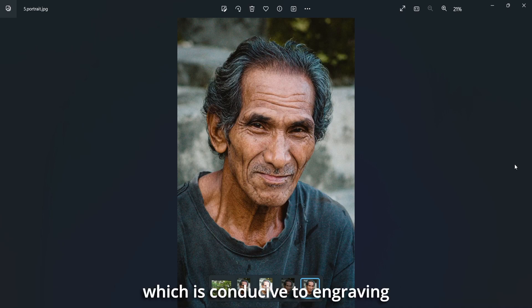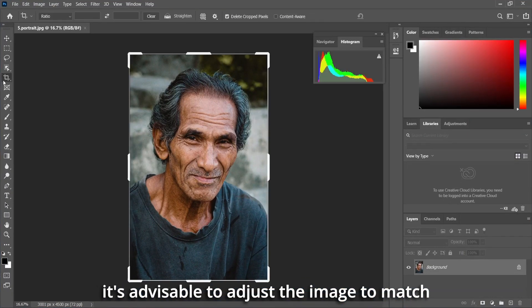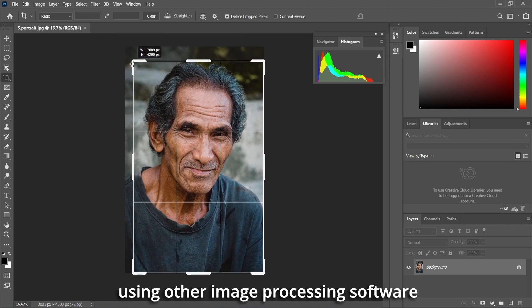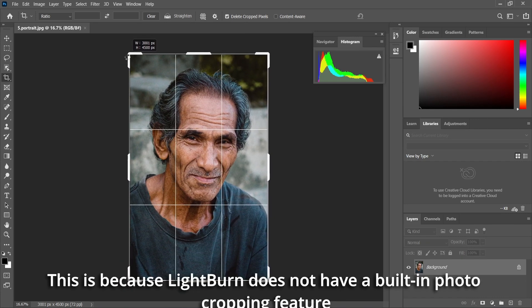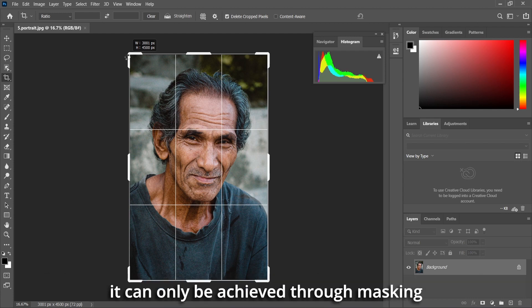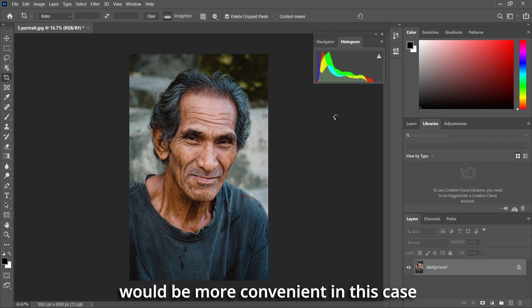Before importing the image into Lightburn, it is advisable to adjust the image to match the material size using other image processing software, such as Photoshop. This is because Lightburn does not have a built-in photo cropping feature — it can only be achieved through masking.